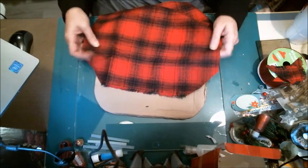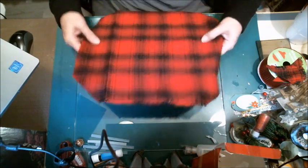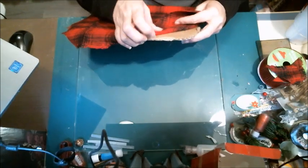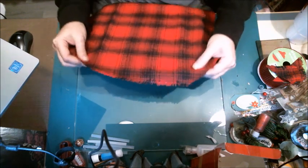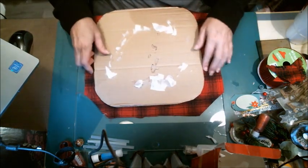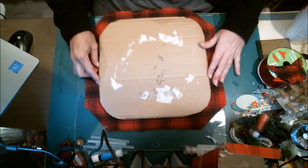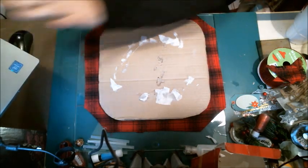I went and got about three quarters of a yard of this black plaid fabric — way too much, but okay. I cut out a piece of pretty stiff cardboard, not the real light stuff. I cut it out in a square and then cut the corners down.